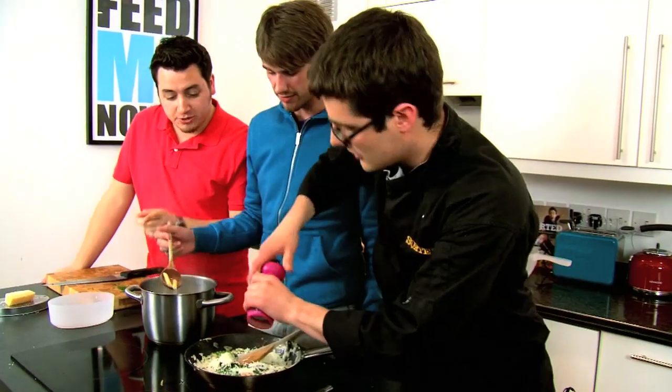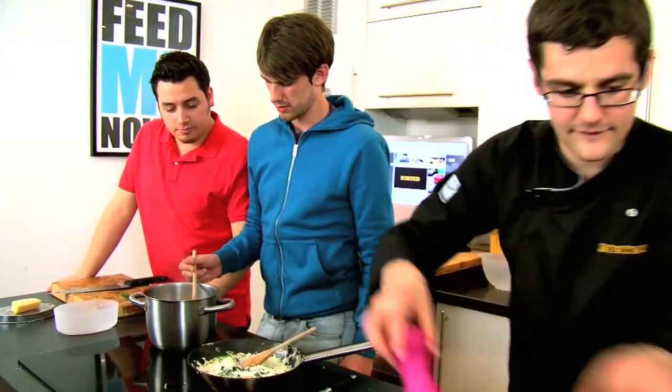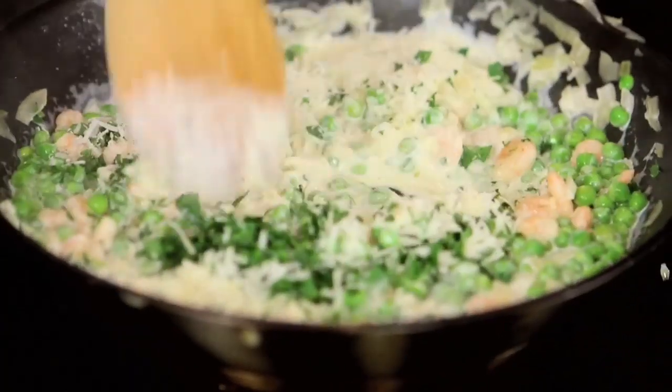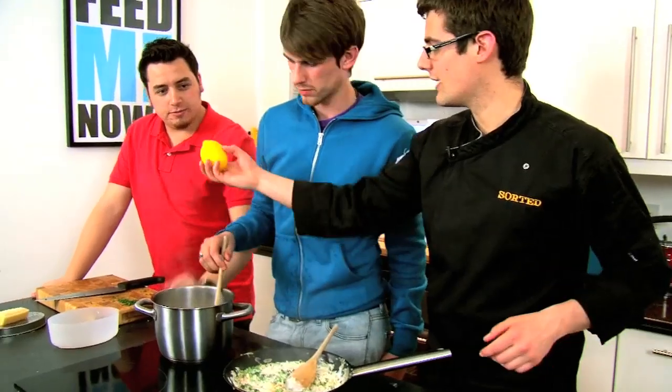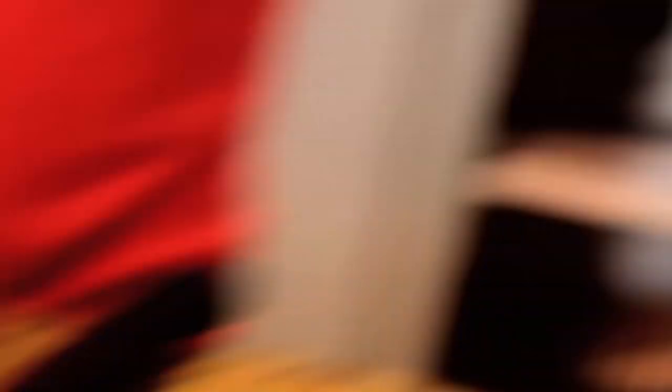Mike, is that pasta there? Nearly ready. Pull out a piece and just check it. Our sauce has just begun to thicken up with that cheese. We just want to squeeze the lemon juice in here just at the very last minute — keeps it very fresh. Squeeze, without any pips.